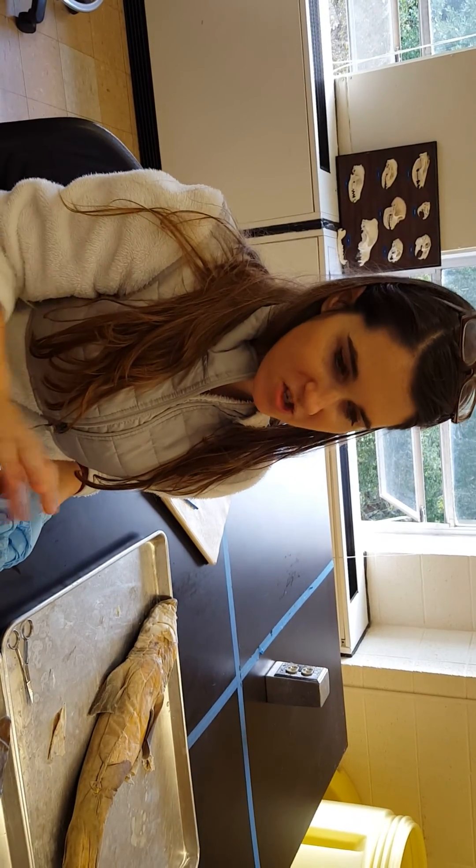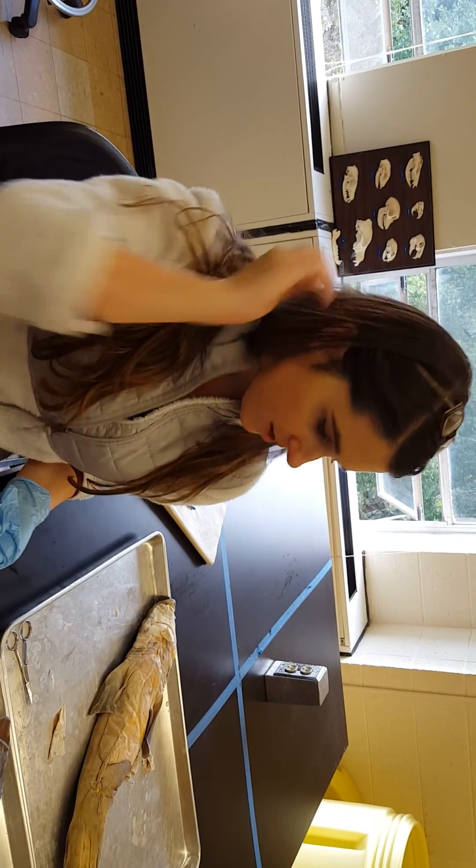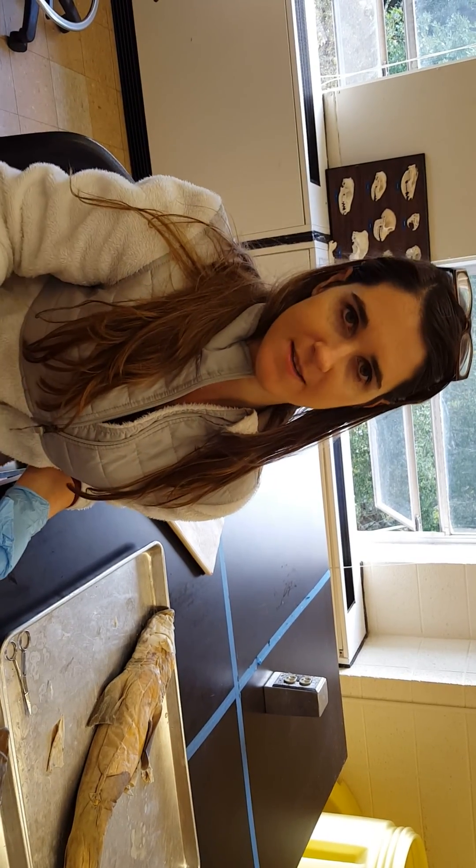This is pretty much all you need to know for the shark. Still study your manual because there might have been a few things I've missed. We're going to do the necturus in a separate video.